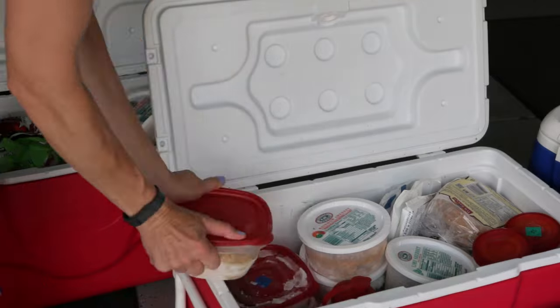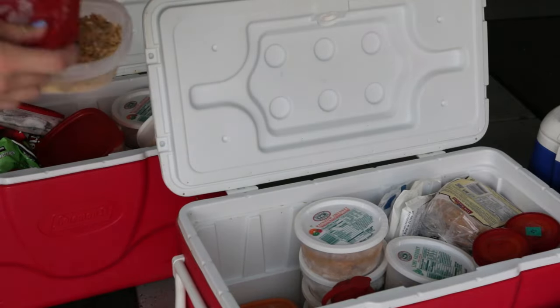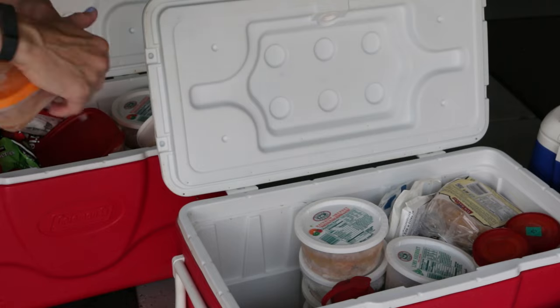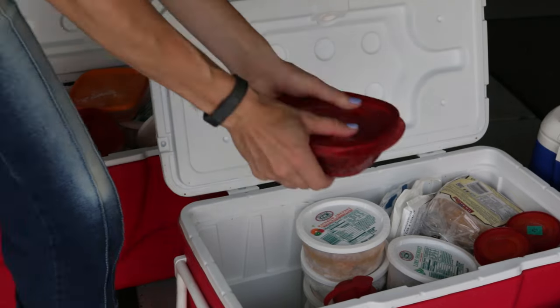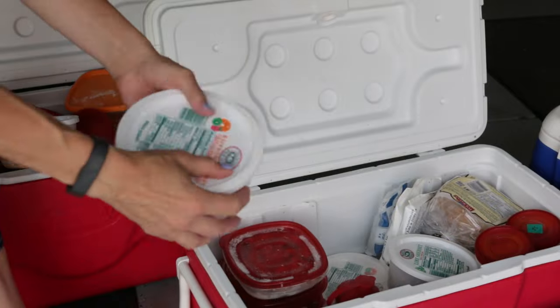While the rest of the ice is thawing I'll go through each bin of food and check to see what's inside. I have two coolers — the one in the back is for food our family can eat over the next couple of weeks, and the cooler in the front is the food that goes back inside the freezer.